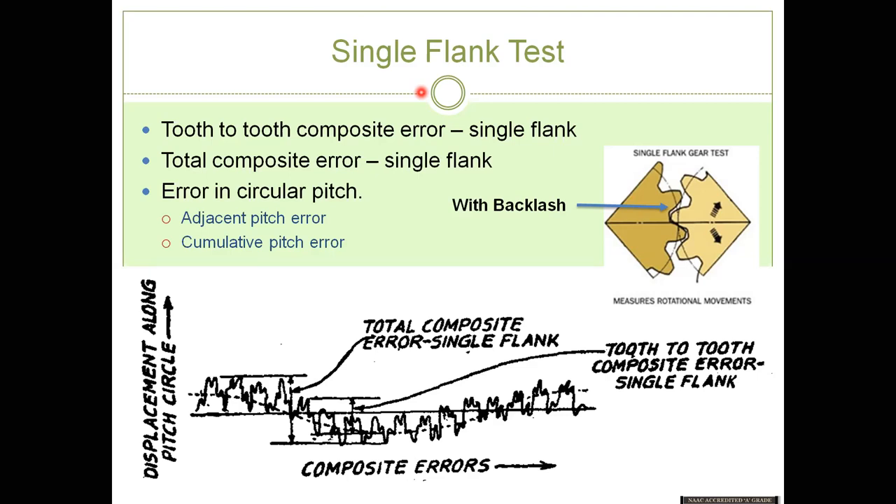Rolling test is more preferred in industry for quick assessment of gears because errors can be checked quickly and rapidly. This is the last topic from gear metrology. I hope you understood gear metrology — if you have any doubts or questions, you can ask. Have a happy learning!